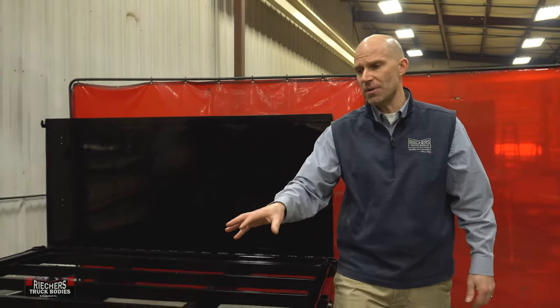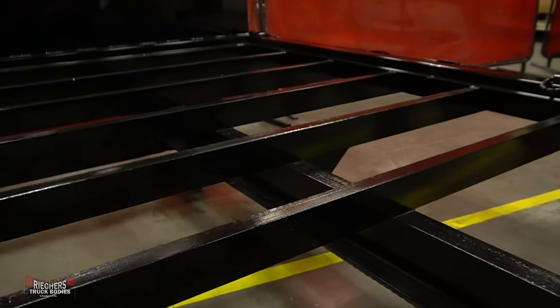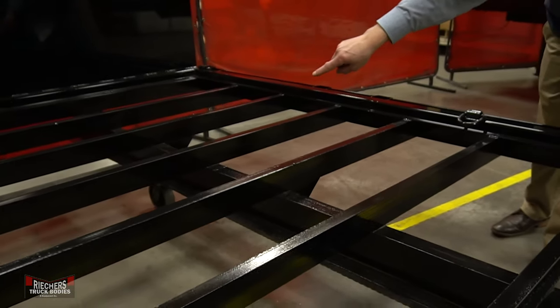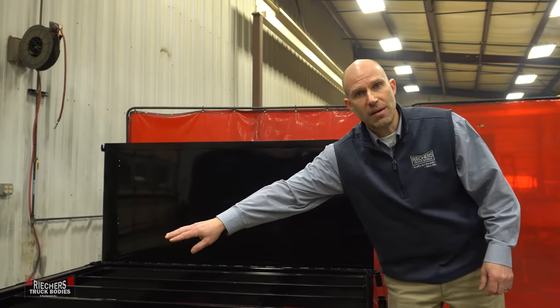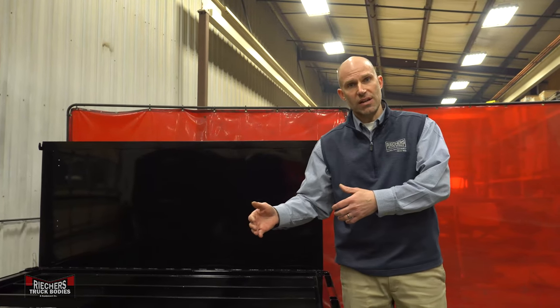Our bodies are going to be built with 5, 6, or 7 inch high-quality steel structural long sills with 3 inch structural cross members that are gusseted to give incredible strength and rigidity.